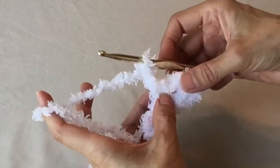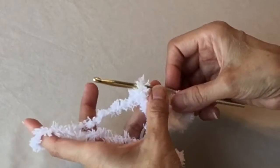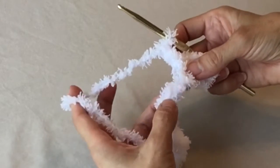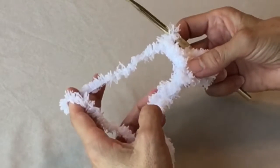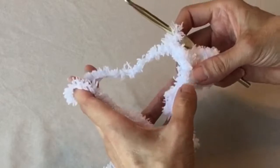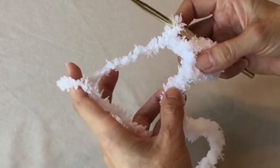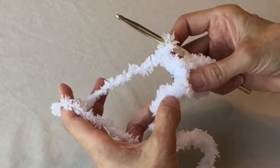If you still need instruction on the beginning stitches like the chain and the single crochet, I will leave a little white box up above that will take you to the beginner series. If you're having difficulty with this — and I can almost guarantee that you will — just take heart that this is the hardest part of the entire project, just this first row, because you can't see the chains. But for the following rows it will be so easy and will work up really, really fast. The end result is so worth the pain of that first row.